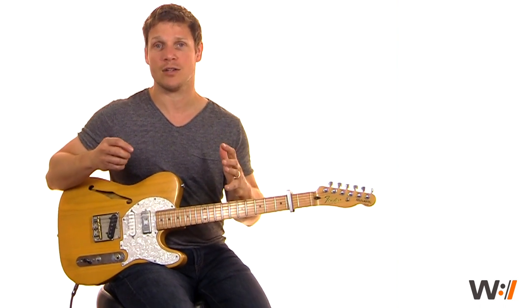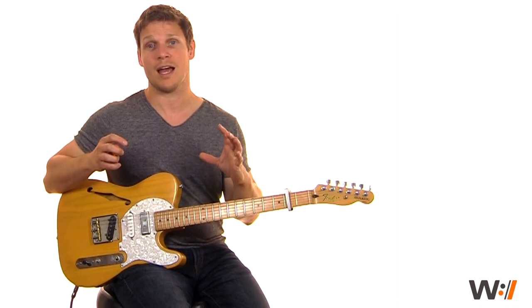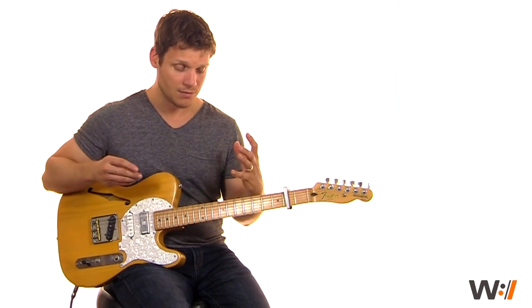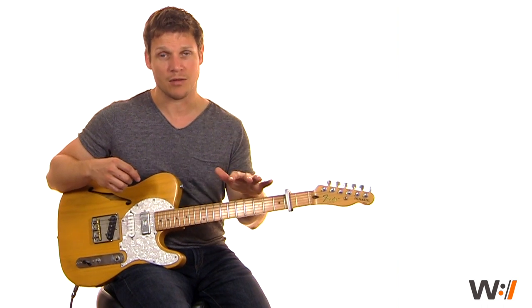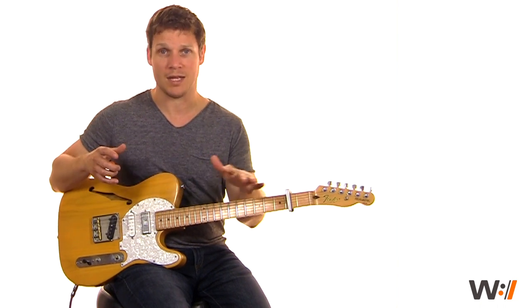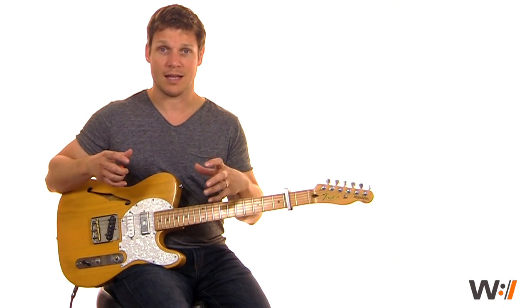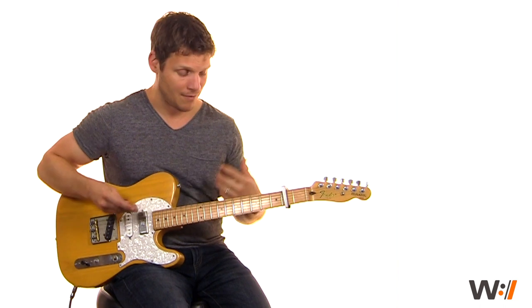Let's talk about how your tone should be when you're working with a volume swell. There are variations, but generally you want to have a long delay and some reverb just to really fill it out. You want to make sure both those effects are after your volume pedal. If you've seen my tone lessons, looking at the way my board is built out, the pedal comes before the amp and before all the effects, so that all the effects happen after that volume pedal.